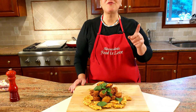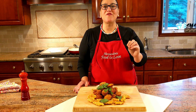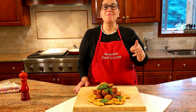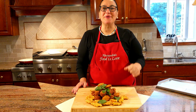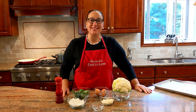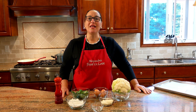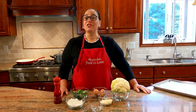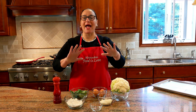Delicious cauliflower fritters — baked and fried, both ways are amazing. Stay tuned for the recipe! Hi everybody, this is Alessandra, welcome to my home, welcome to my kitchen. We're going to make something super simple: fritelle di cavolfiore, cauliflower fritters. They're delicious, easy, great for Christmas time but actually any time of the year. Let's get started!